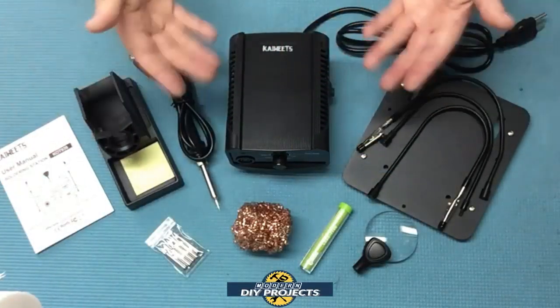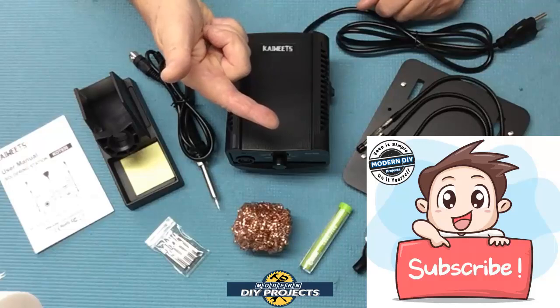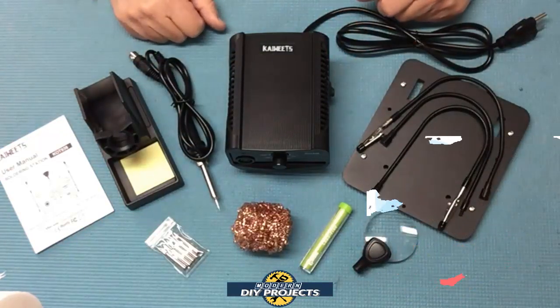Alright guys, so when you unbox this puppy, this is everything you get. Let's talk a little bit more about some of the features on this guy. But before we do that, be sure to hit that subscribe button so you get notified every time I do another product unboxing or a DIY video that you may find very useful. So let's get into this guy.